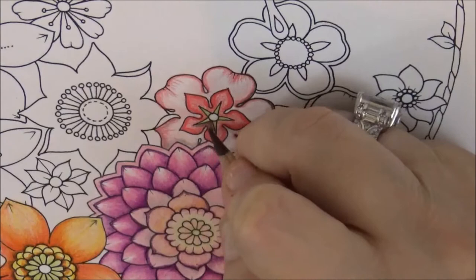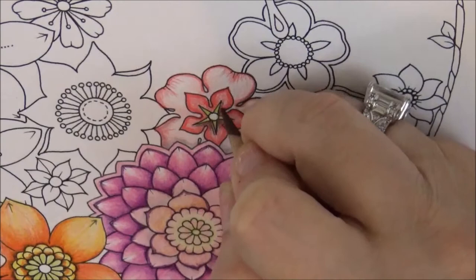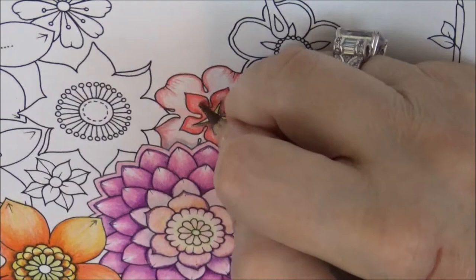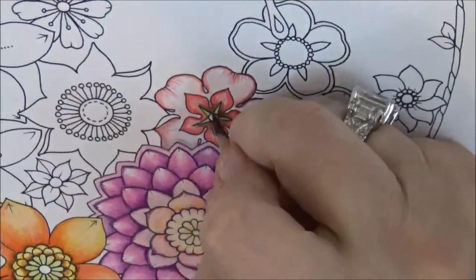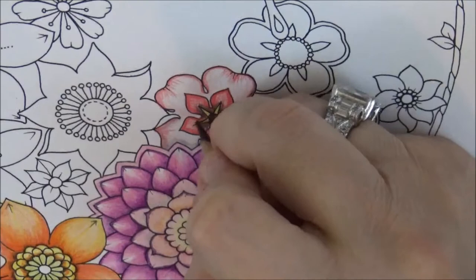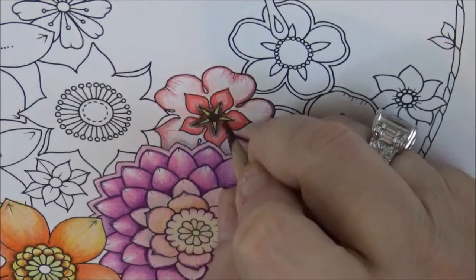Let's do a little bit on the inside — the throat — with the Dark Umber. Just a little bit, not too much, just to bring out the middle a little bit. Do that all the way around, and put the middle in that color too. This flower is done — there's your tutorial on how to do these kinds of flowers.